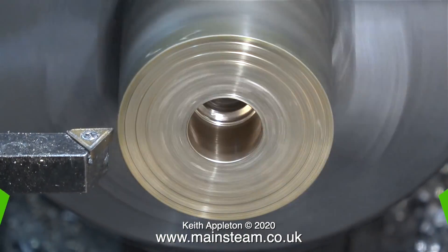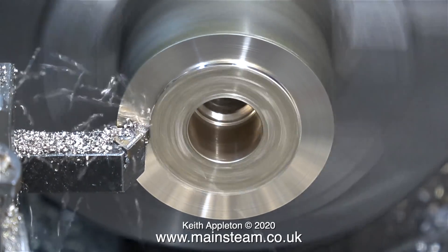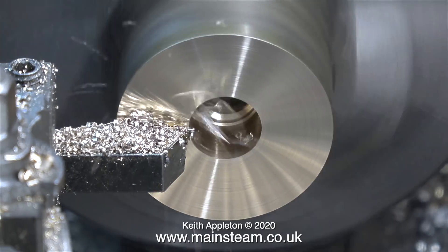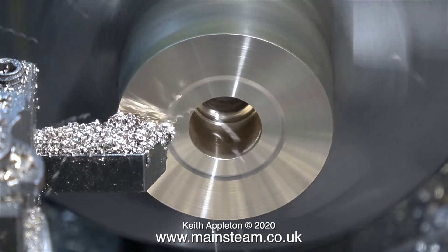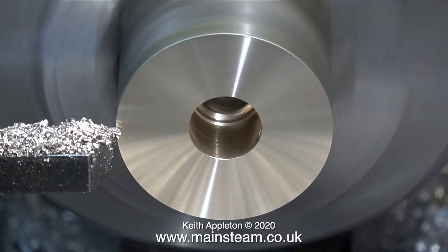I thought I'd let it cool, so I changed the tool tip on the cutting tool, and now I can face across the front. Look at this — what a difference! Bear in mind this is a brand new tip. I had to do this because I need to make the bush a lot smaller than it is.